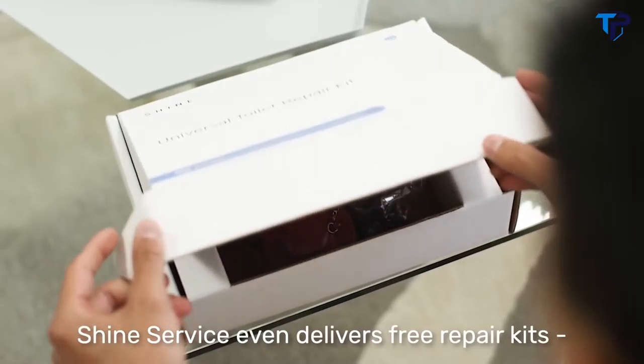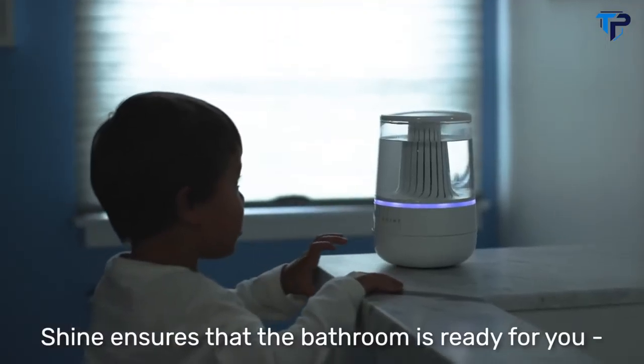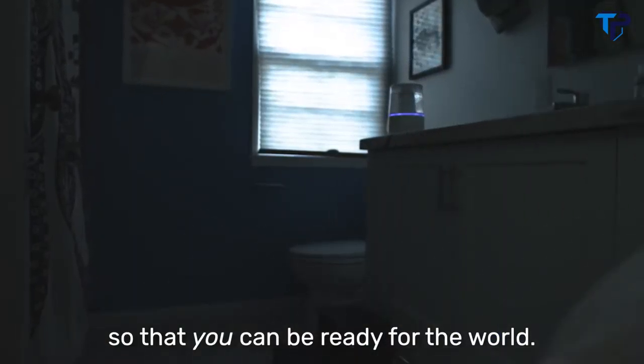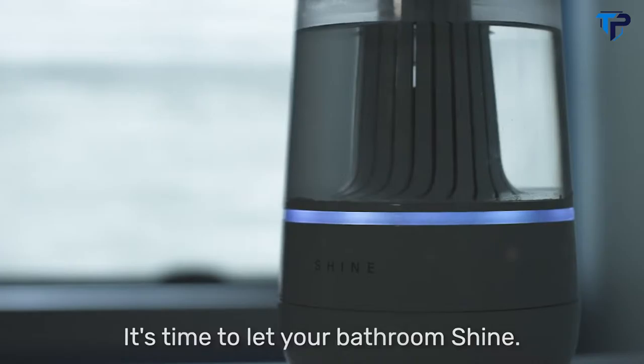Shine's service even delivers free repair kits. Shine ensures that the bathroom is ready for you so that you can be ready for the world. It's time to let your bathroom shine.